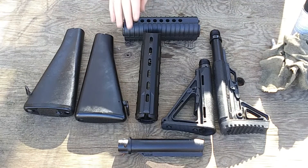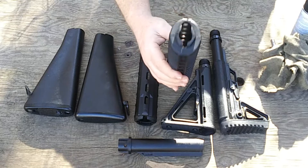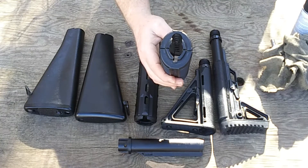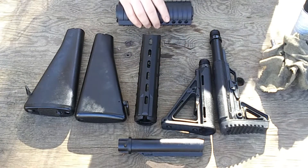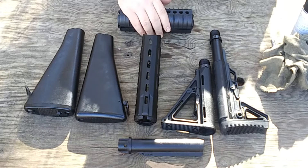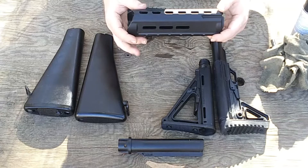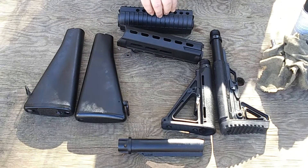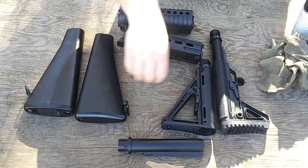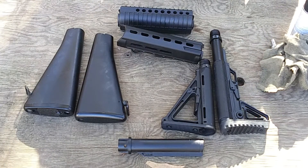Handguard-wise, we have the sort of faux mid-length carbine A2-looking handguards that came with the Adams Arms rifle, which is going to be getting a new stock today. And then a black Magpul handguard that I bought right after I got that rifle. These are of course two pieces — upper and lower — instead of left and right like the originals.